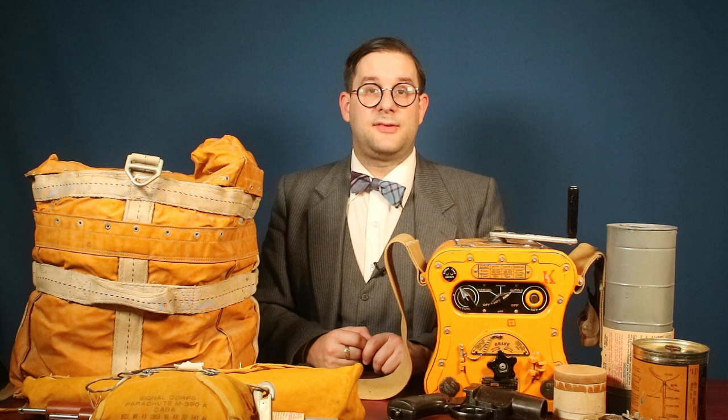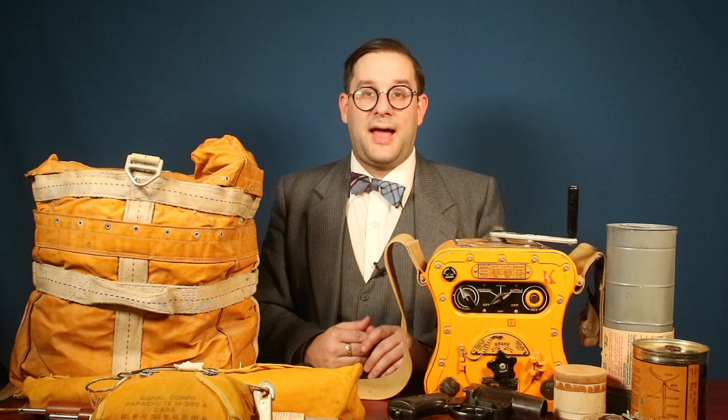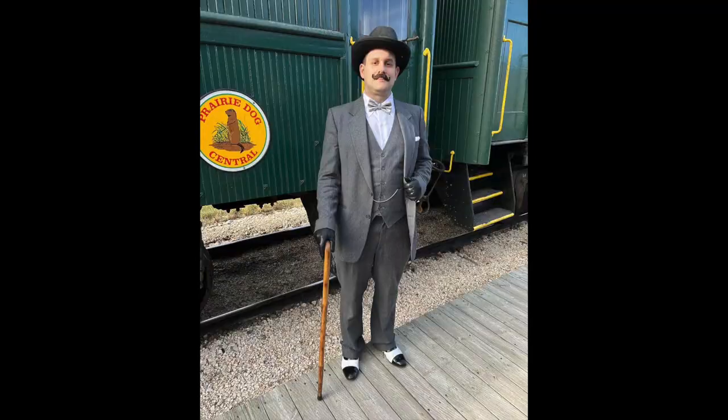Hello everyone and welcome to another episode of Cabinet of Curiosities on our own devices. I'm Jean Messier, and you're probably wondering what happened to my beard. Well, unfortunately there aren't a lot of good Halloween costumes that I can do that include a beard, so every year my face tends to make the ultimate sacrifice in the name of the Halloween spirit. And since you're probably going to ask, here for your viewing pleasure is yours truly as Agatha Christie's Hercule Poirot.